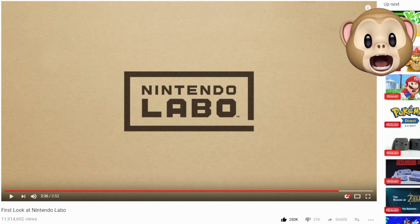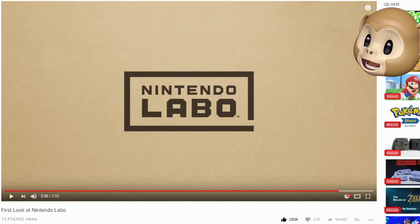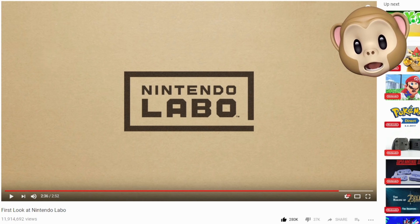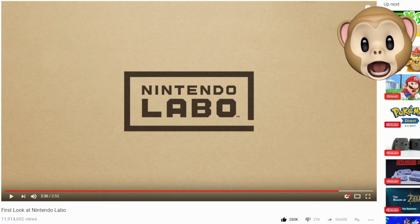Hey everyone, it's your friend ThinkMills, and I am about to leave my apartment to head uptown so I can be one of the very first people in the world to try out Nintendo Labo.